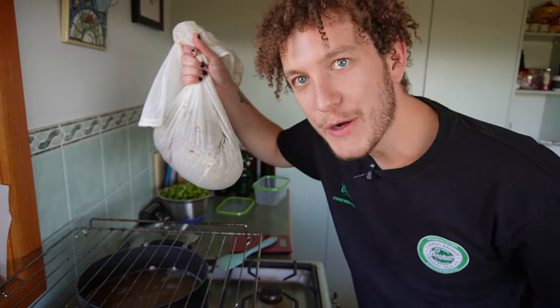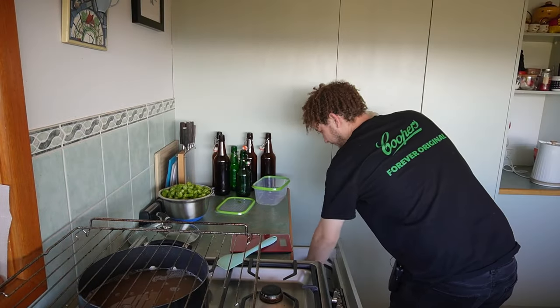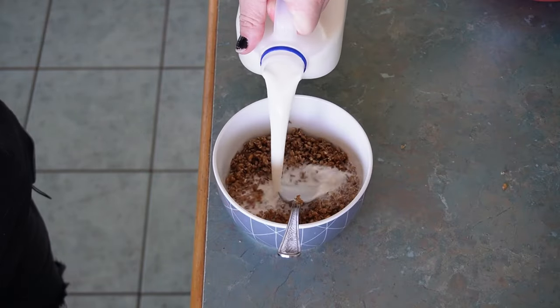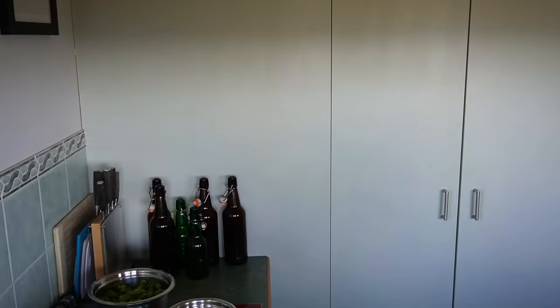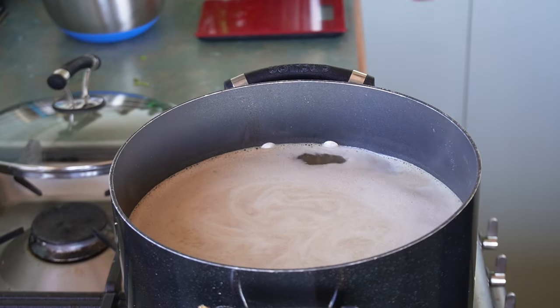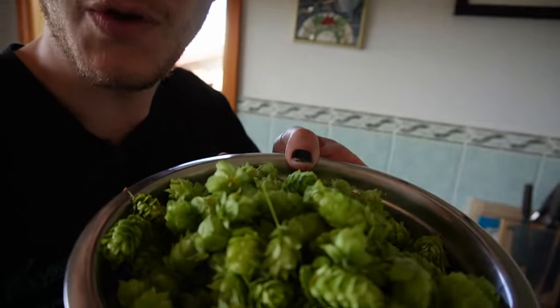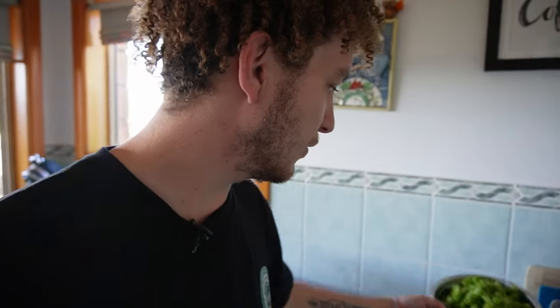We've done well — we've got wort, ladies and gentlemen! We've got wort. Now we're going to get this to a boil. While it boils, I'm going to start measuring out all those hop flowers. Look at them — they smell like dope, but they smell good. Let's have a taste test.